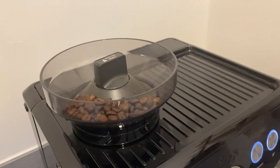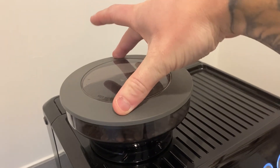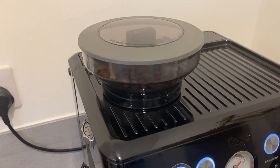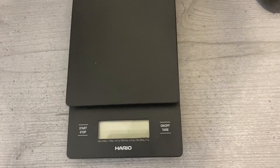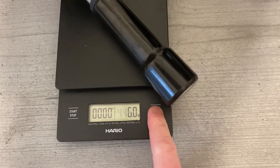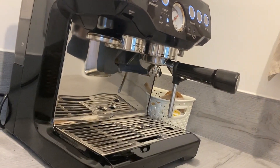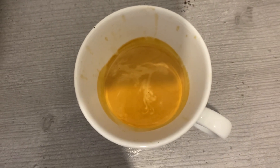Using fresh coffee beans — these beans have only been roasted roughly around a week ago. I'll pop them into my Sage Barista Express. Then I turn on my scales, pop the handle onto the scales, and give it a tare so I've got my double espresso ready to go.